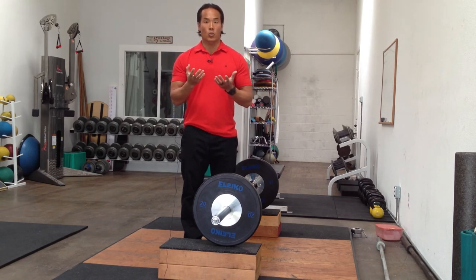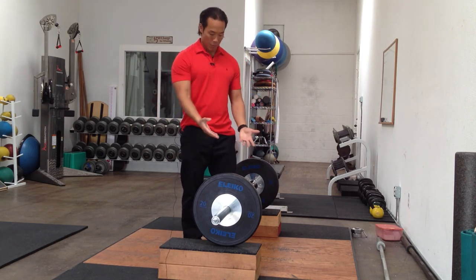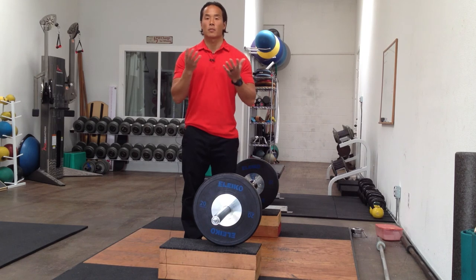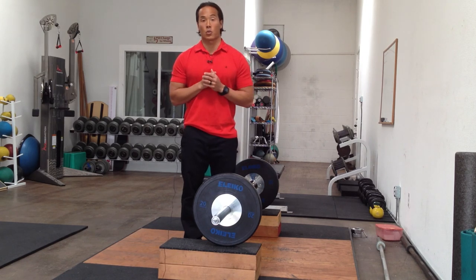Lastly, we're going to address equipment issues. Maybe you're someone that doesn't have a barbell or bumper plates with a platform — you have dumbbells. Any gym has dumbbells. So I'm going to be going over the dumbbell variations for the snatch as well as the clean and jerk.